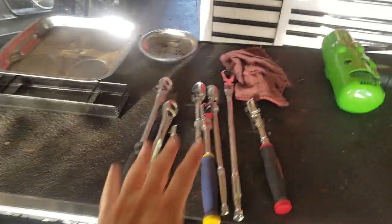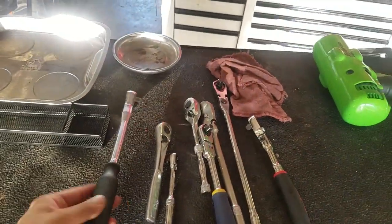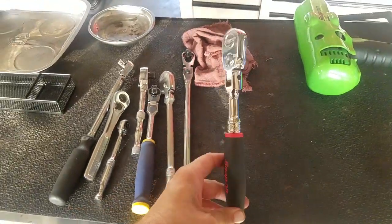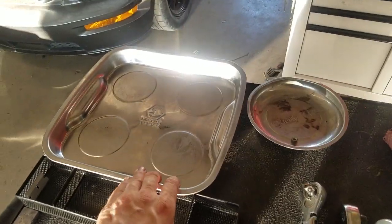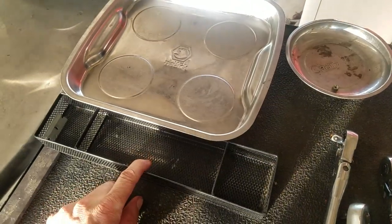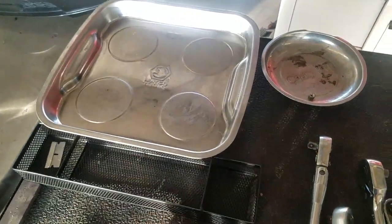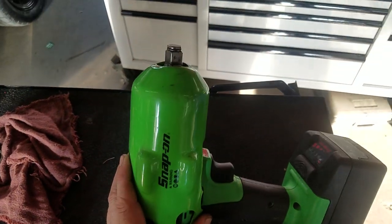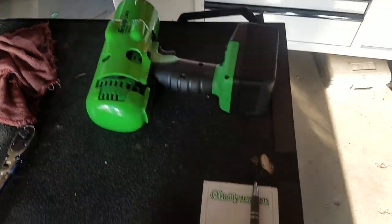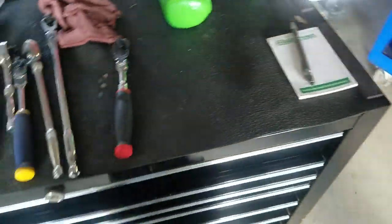Up top I keep a big magnetic tray, a little one, and a little holder that has a razor blade in it right now. I just got all this sorted out today and got the CT8850 half-inch impact up here. I keep magnets all around the sides in case I need to throw some little part or set a tool up there.